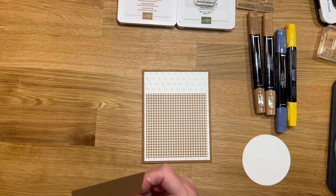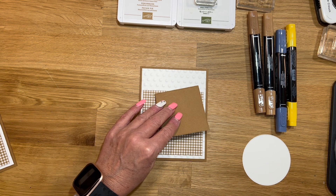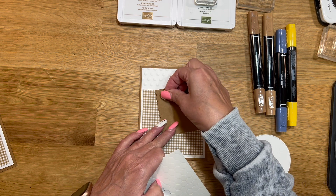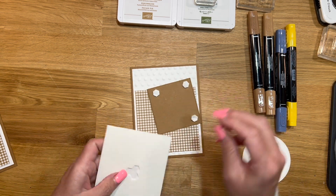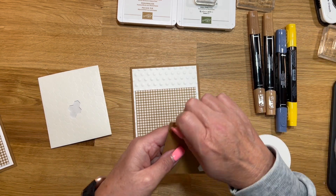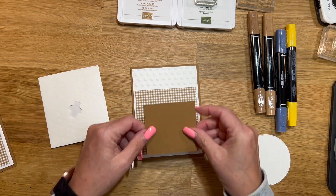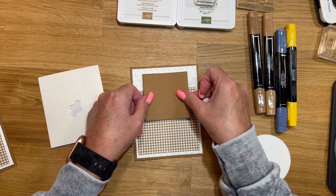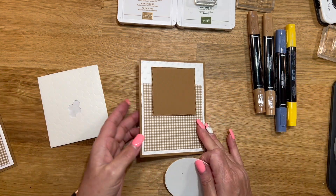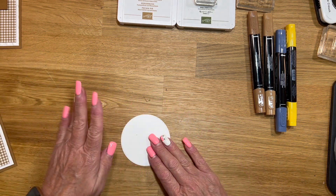We're going to pop this piece up using dimensionals. I love this stamp set, if you guys can't tell. I promise I'm going to move on — I think I have one more card, and then two or three more cards to share with you where I used the Bright Skies. I know I've just kind of been going back and forth sharing the same ones, but I just love it so much. We'll go ahead and do some stamping.